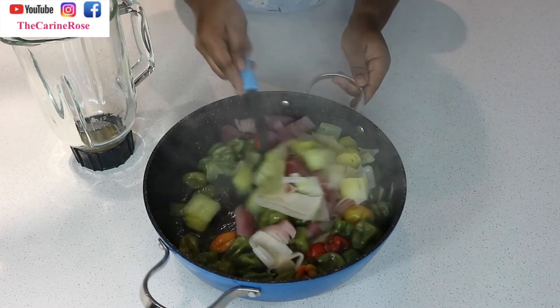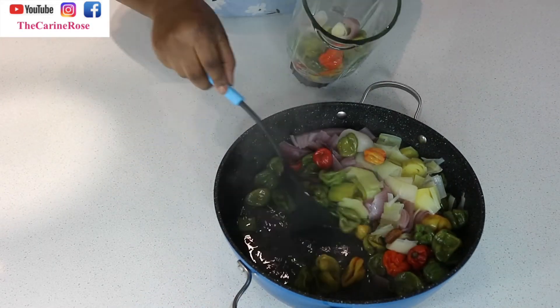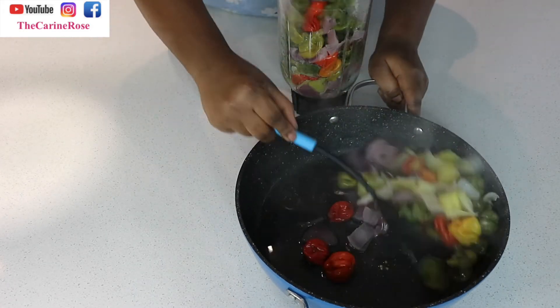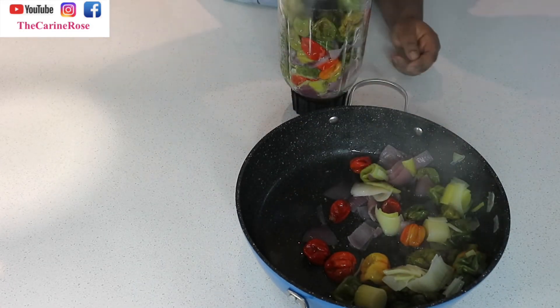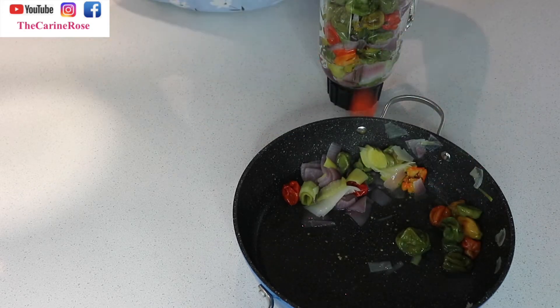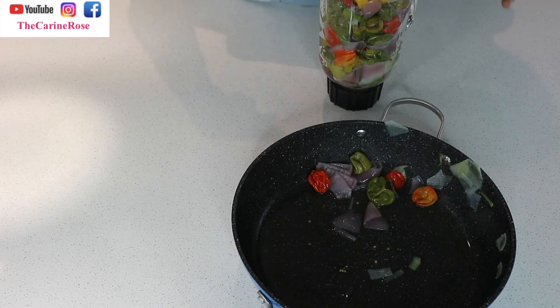Après 20 minutes, le piment, l'oignon, le poireau et le pébé sont absolument cuits. Comme vous pouvez le voir, c'est encore tout chaud et je mets directement dans le mixeur. At this point the scotch bonnet, leek, onion, and calabash nutmeg are all ready and we are going to blend everything.